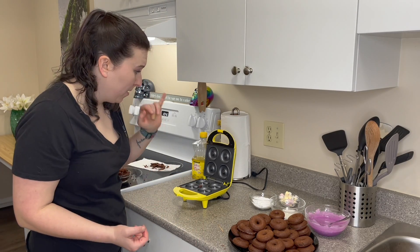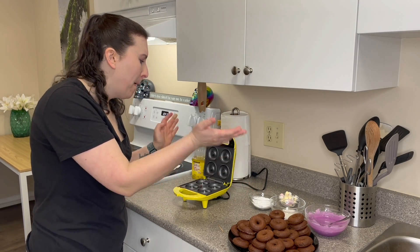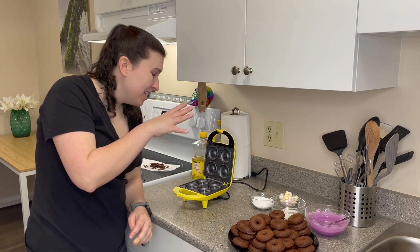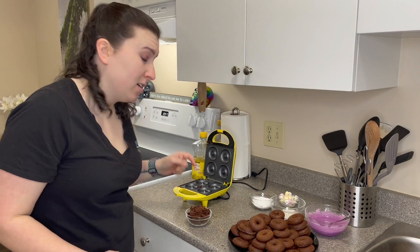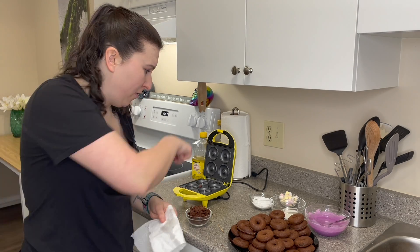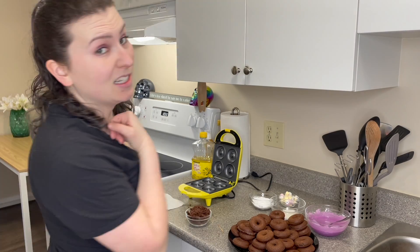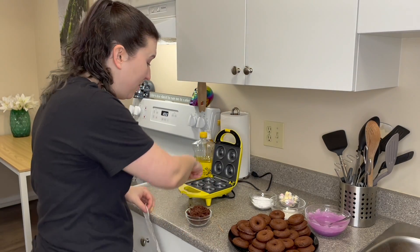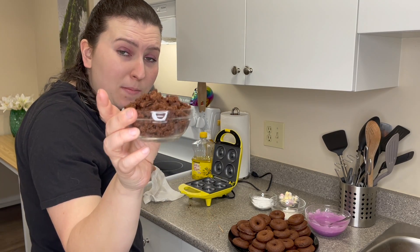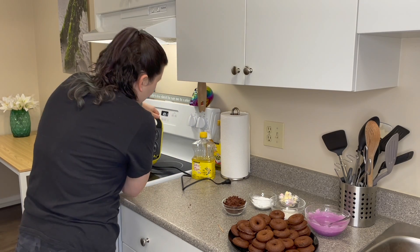That was the last batch — this thing works amazing so far. A very dangerous thing to have in my house. I do wish it was a little bit bigger and made like six donuts at a time, but that's just my inner fat child. Got a really good pile of donuts. Definitely would not use this batter again because it is way too oily — disgustingly oily. It is extremely easy to overfill, so I'd definitely want maybe a piping bag or something next time to fill the donut thing. Now we are going to get on to the decorating of the donuts.